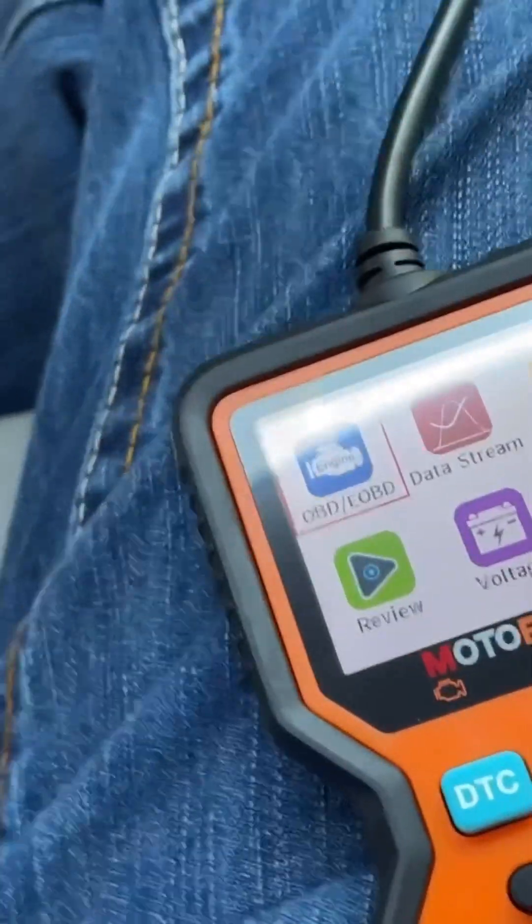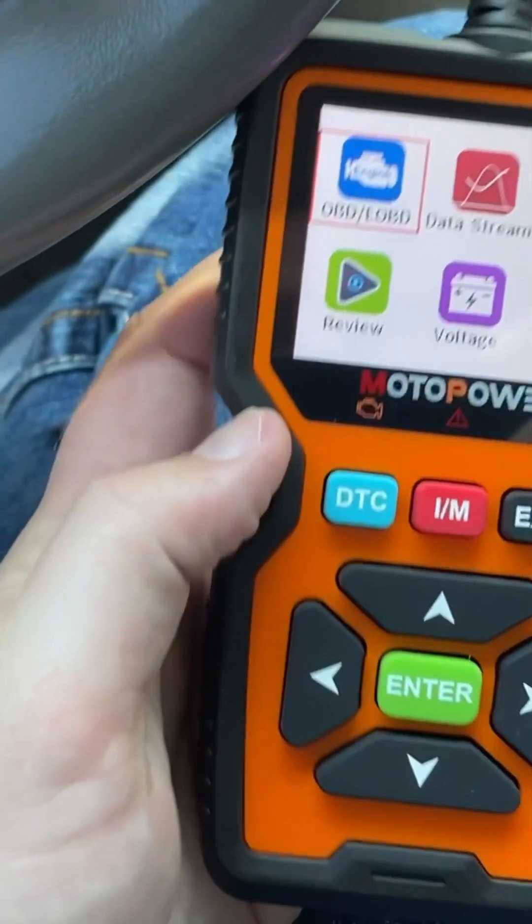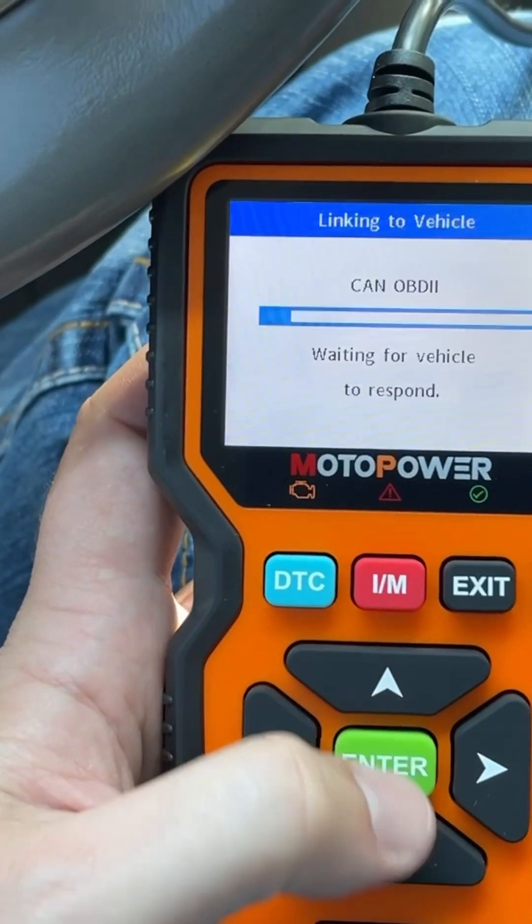You can do it either in the accessory position or start the vehicle, either way. Let's see — OBD-2, review, voltage, diagnostic trouble code library. Let's go to OBD-2, see what happens.